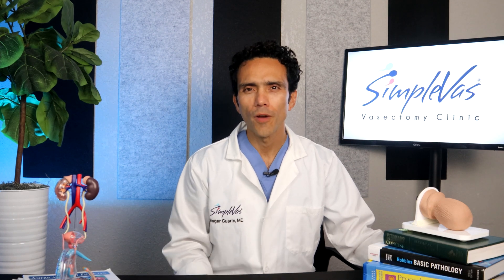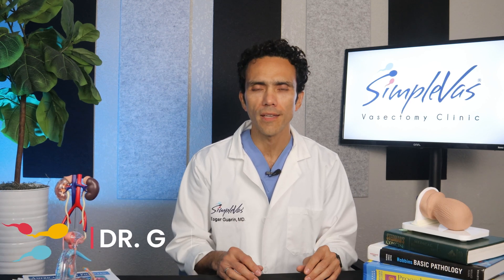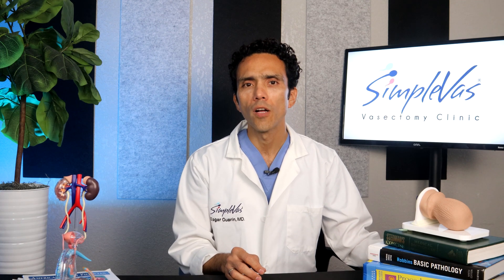Hey there, future family planner, ready to snip away uncertainty and take control of your reproductive destiny? I'm Dr. G, your go-to guide for all things vasectomy related. Today we're diving into the specifics of the Simple Vast Vasectomy Procedure. If you're curious about how it's done, stay tuned to uncover the steps involved in this innovative approach to male contraception.